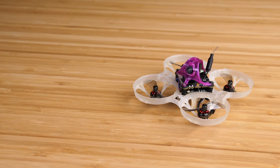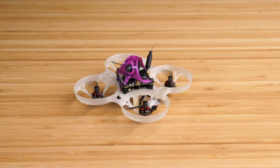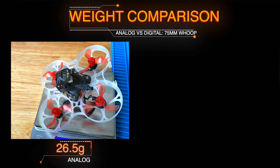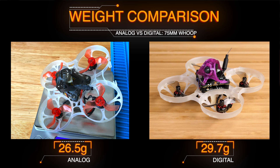I felt like the build turned out pretty good. There's still some room for improvement, but I also didn't have to do anything too crazy to get here. The analog version of the Whoop started at 26.5 grams, and after I added the HD Zero components and made a couple of other changes to reduce weight, I got the final weight down to 29.7 grams — a total increase of 3.2 grams, which is actually really low for what we've added to this Whoop. I was pretty happy with this as a starting point for testing.